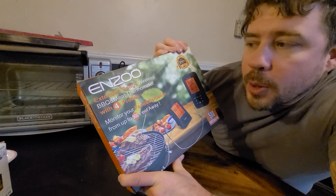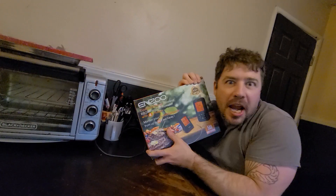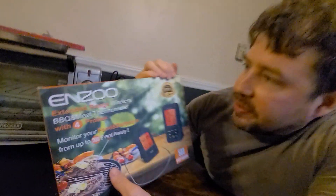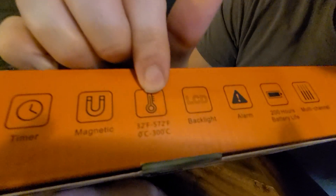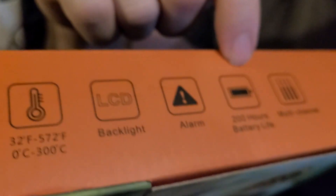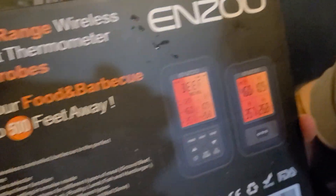It's actually an extended range wireless barbecue meat thermometer with four probes — monitor your food and barbecue from up to 500 feet away. 500 feet! That's bigger than my whole yard. This bad boy has a remote range of 500 feet or 150 meters, a timer, it's magnetic, goes from 32°F to 572°F or 0°C to 300°C, LCD backlight, alarm, and 200 hours of battery life — that's like cooking for three days because I'm cooking all the time.